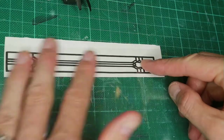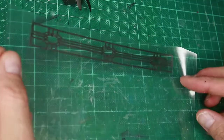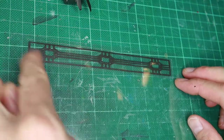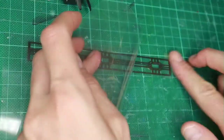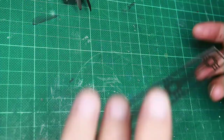Then I use some transfer tape to put it on acetate. The transfer tape is basically just thick, sticky tape. It prevents the sticker foil from deforming or sticking to itself. Because the shapes are so thin and long, it could easily lose its proportions and warp. Please notice that now the foil is only on one side of the acetate.